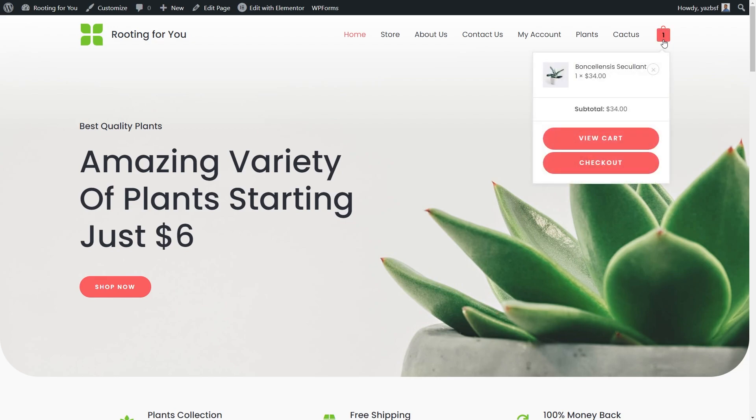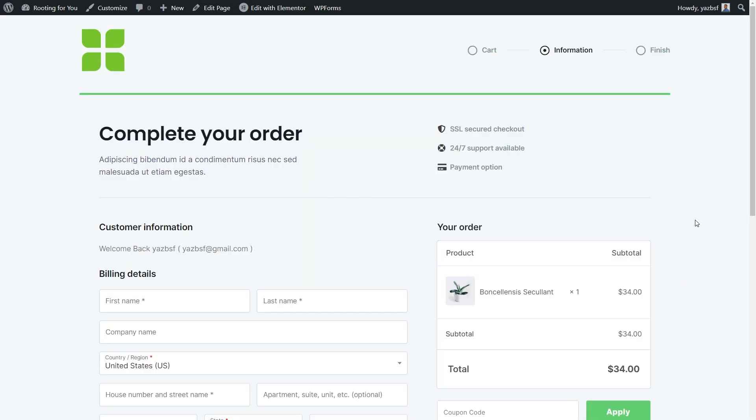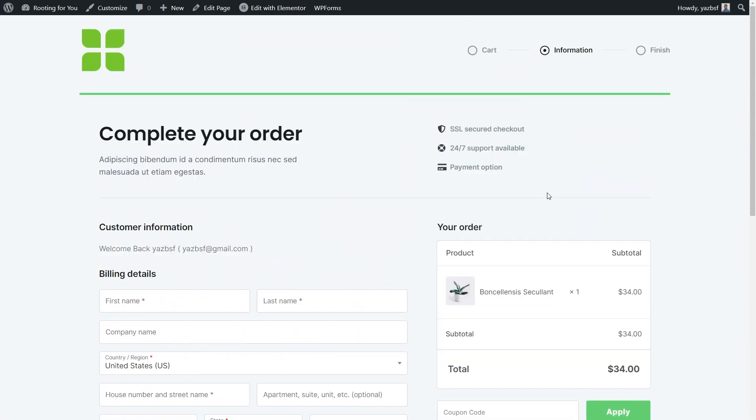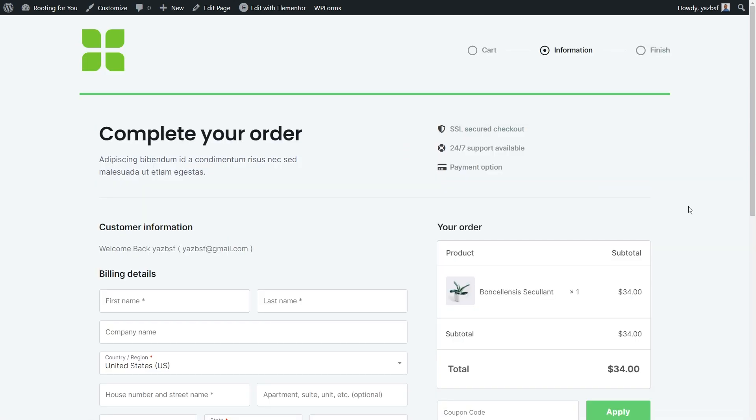I've already added a product to my cart — let me show you the checkout page. As you can see, we've got a product here, but we currently don't have a Google Pay or Apple Pay button anywhere on here. If you're wondering how I created this checkout page, I used a plugin called CartFlows. If you want to learn how to create a similar checkout page, I've got a video tutorial linked in the description below, or you can click on the top right corner of your screen.